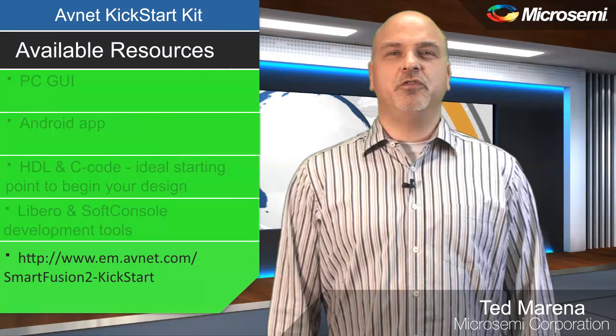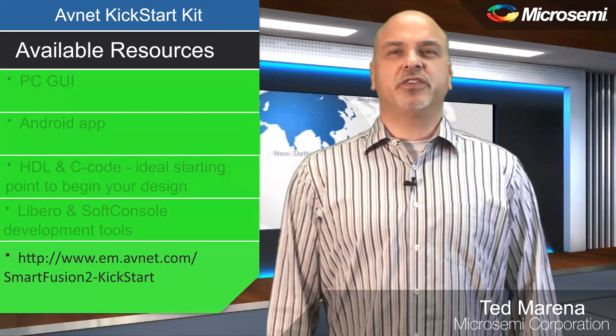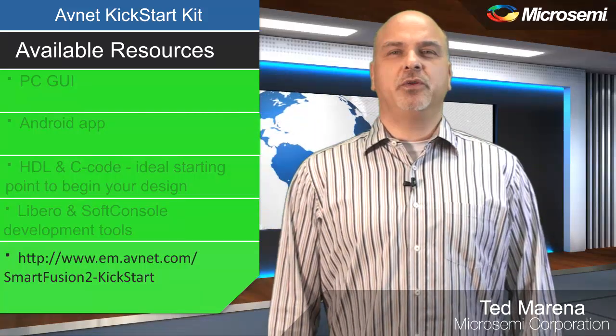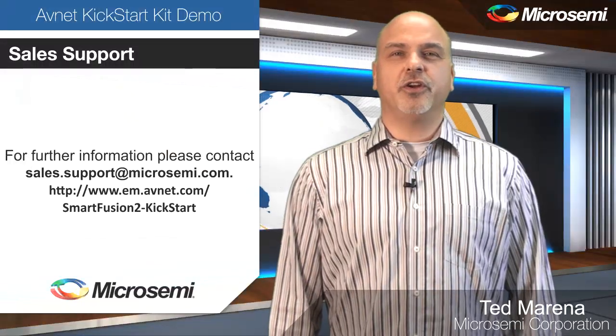This concludes the overview video for the AvNet Kickstart Kit. If you are curious to see how the PC GUI or Android app interface with the Kickstart board, watch our video titled: Using the PC GUI and Android App for the AvNet Kickstart Kit.